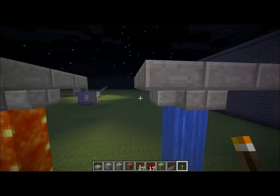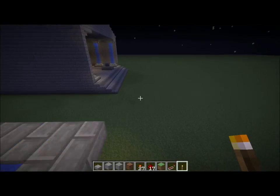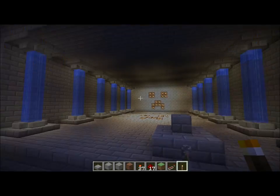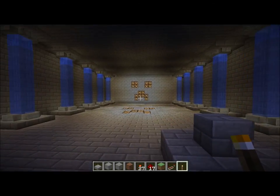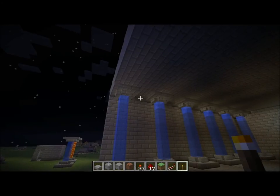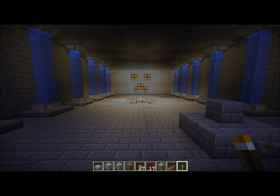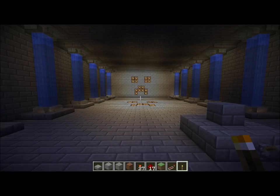That works pretty well. So what I did is I built a temple to sort of explore the concept, and since I was at it I went ahead and added the creeper faces and the lighting and all that. I also decided to make a little bit of redstone fun out of it, so you can see it sort of turns on and off slowly here.